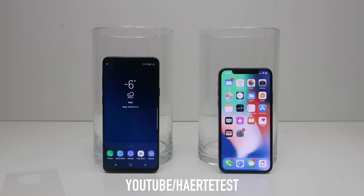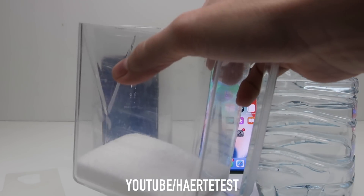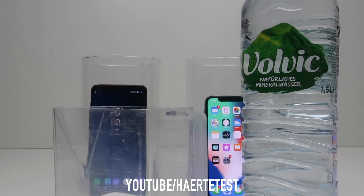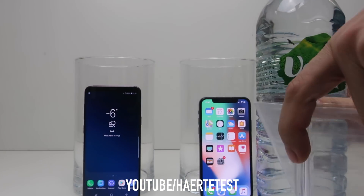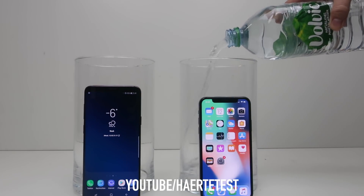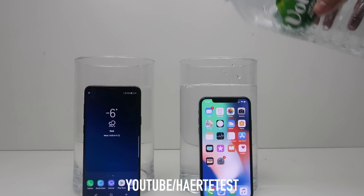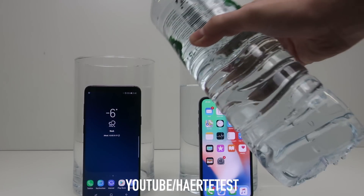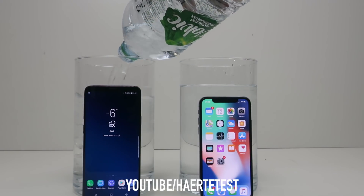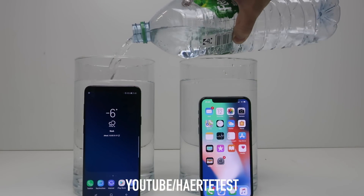Of course, the Samsung Galaxy S9 is fully working, and so is the original Apple iPhone X. Now I'm going to fill water into the two boxes, and here I have salt. Let's go with this extreme freeze test.